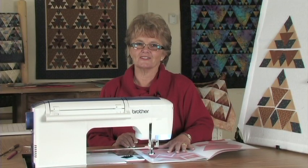Before I start sewing the quilt together today, I want to show you how I set my sewing machine for the scant quarter inch seam allowance.